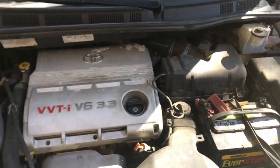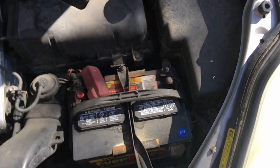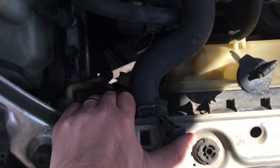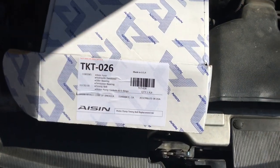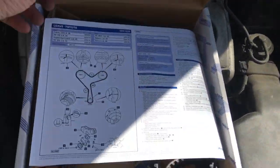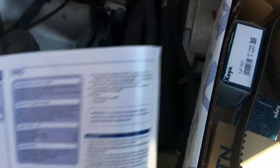So here's the engine. First thing we're going to start by doing is disconnecting the battery negative. Next thing we're going to do is drain the antifreeze out of the radiator. Then we're going to remove the top motor mount. I purchased a timing belt kit from Rock Auto, and this kit gives you some nice instructions and your timing marks — that's pretty sweet.